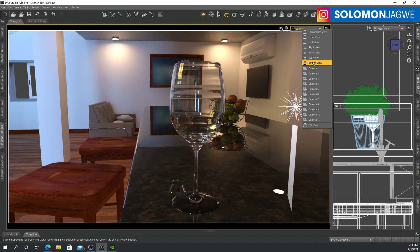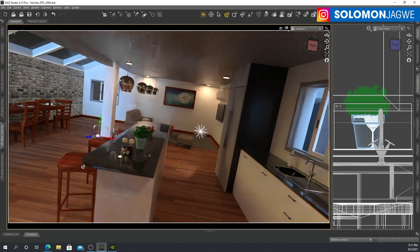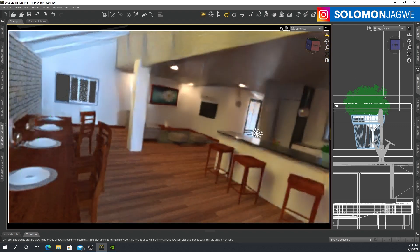Let's try different camera angles. This is the kitchen, and you can see how the light is bouncing nicely — the global illumination. This is not even fake; this is like true path tracing, that's what NVIDIA iRay does. There's nothing fake about it. Wherever the light bounces, it's going to hit off and bounce on something else and just fill up the entire room.